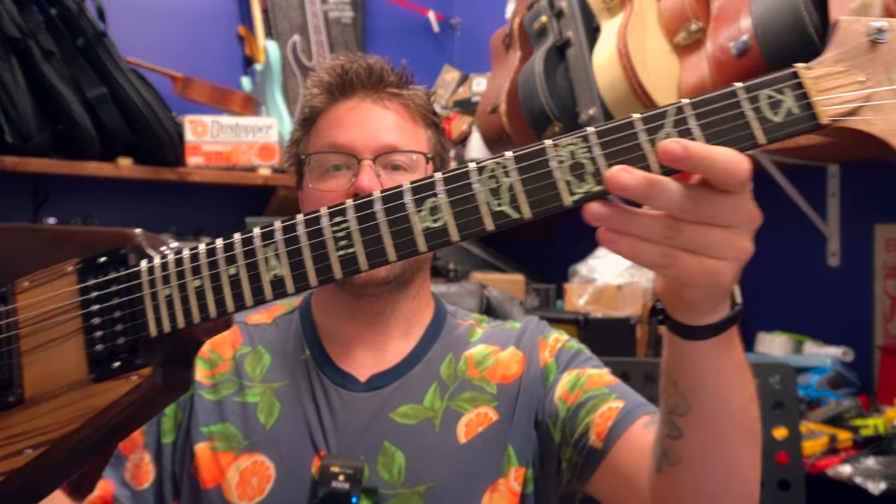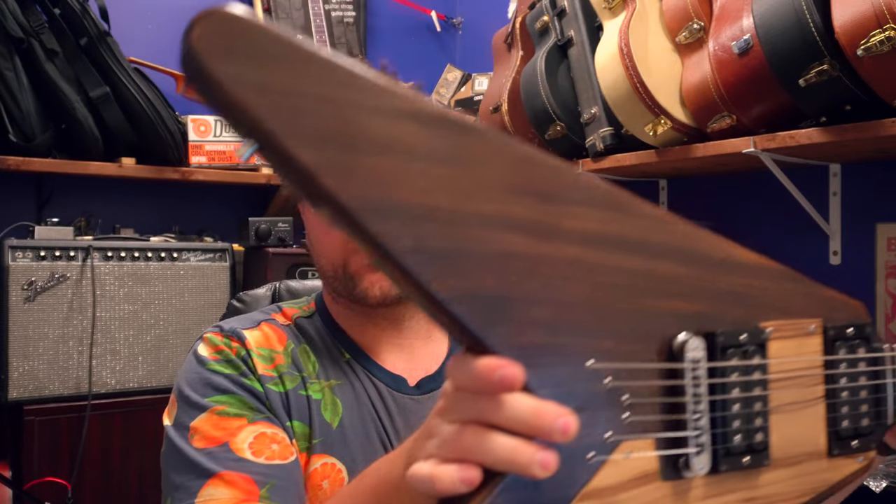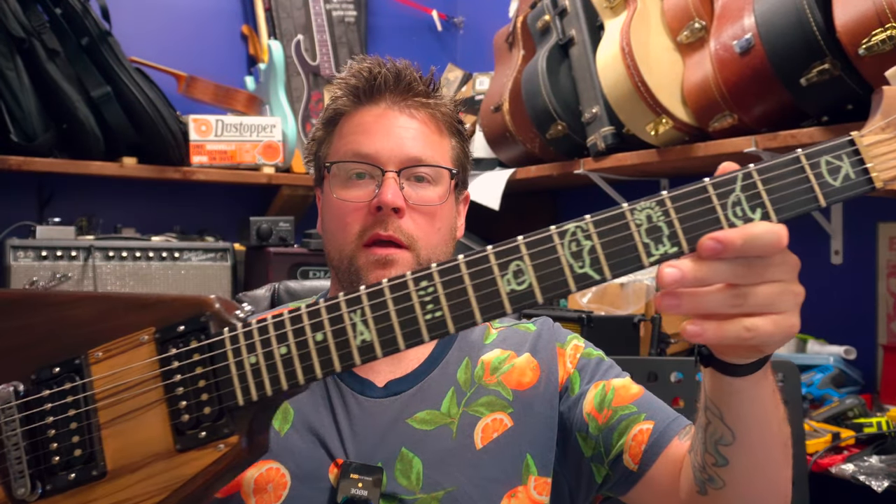Hello and welcome back to Beckler Guitars and Repair. Today we're checking out an Inukshuk Custom Flying V. This is from a small builder in Canada and it's got a lot of crazy cool specs. Let's check it out.